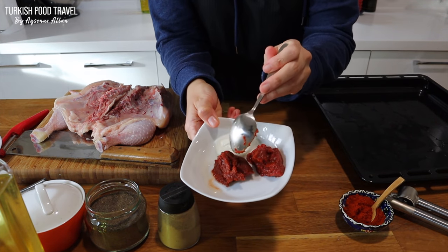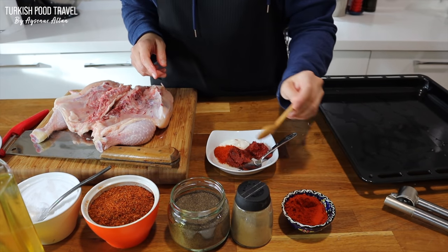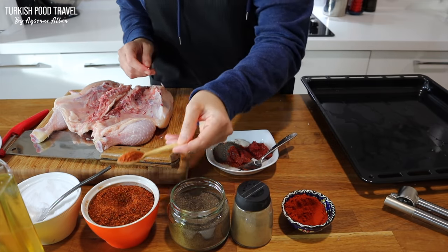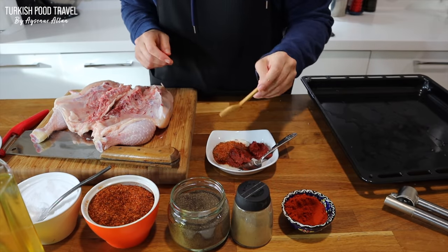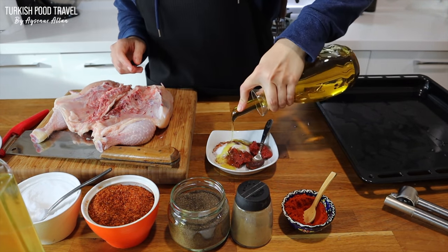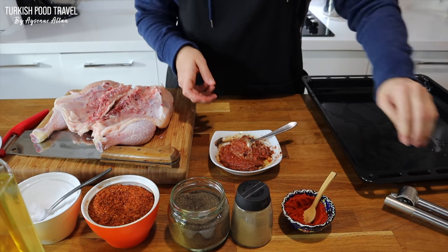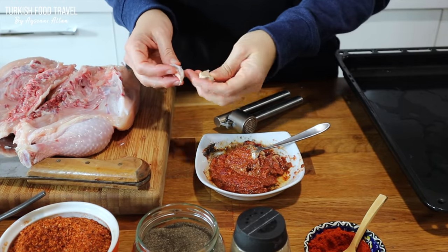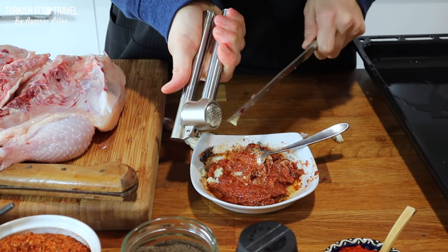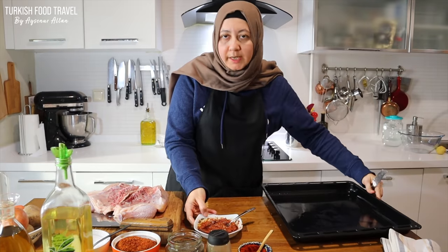I have 1 tablespoon tomato and red pepper paste and yogurt. Adding 1 teaspoon — I'm gonna use 2. These are small. Paprika, black pepper, red pepper flakes, and salt. And a little bit of olive oil, about 3 tablespoons.